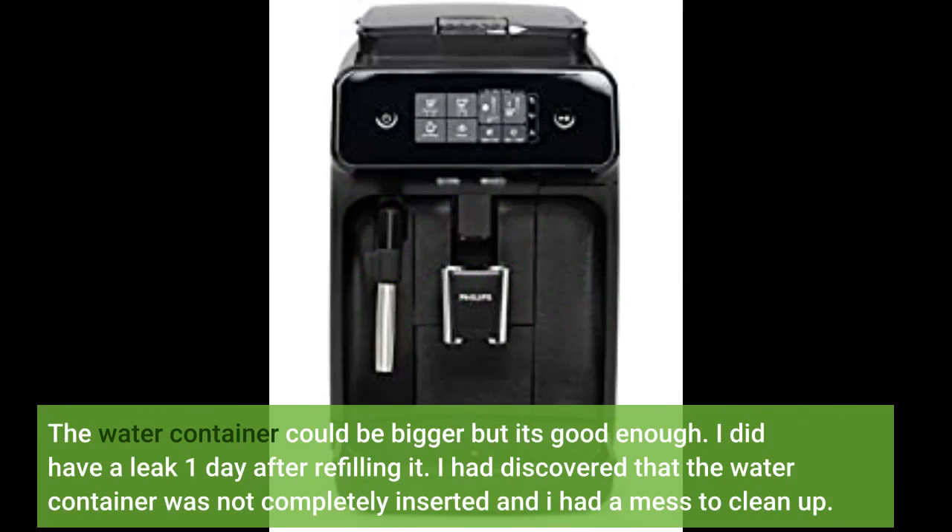The water container could be bigger but it's good enough. I did have a leak one day after refilling it — I discovered that the water container was not completely inserted and I had a mess to clean up.